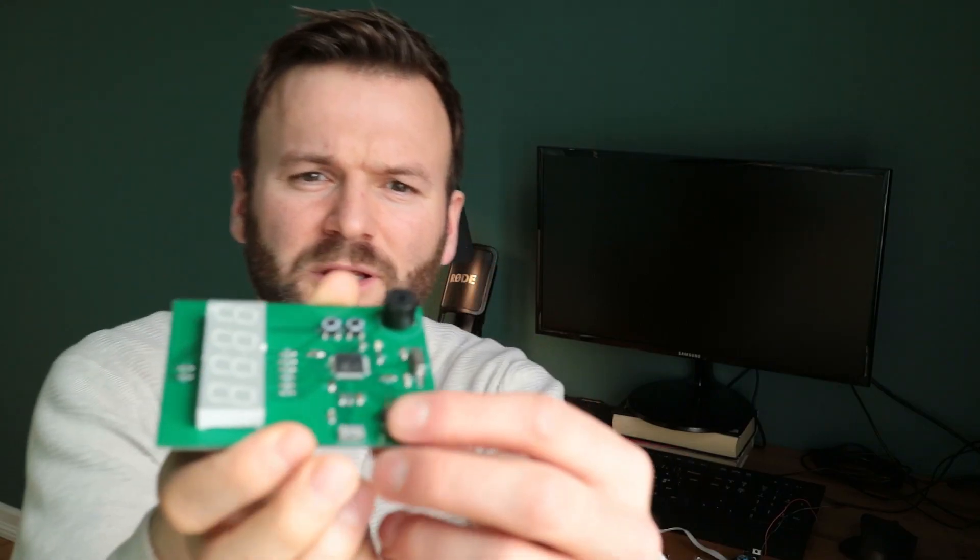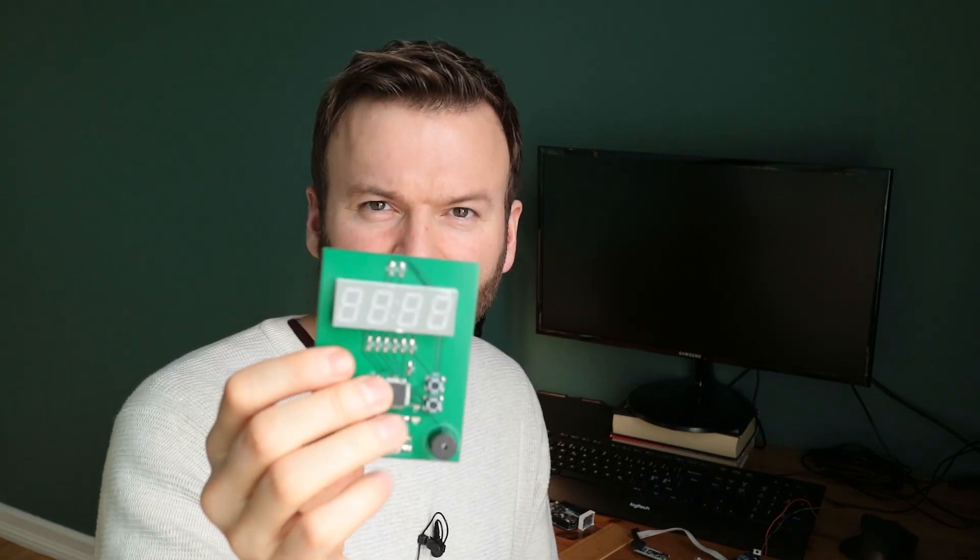I also have this old board from the kitchen timer course on Omifine. There are some input pins here — maybe I could use those to read the voltage input and use this as the display board. I'm not sure, but that could be an idea.